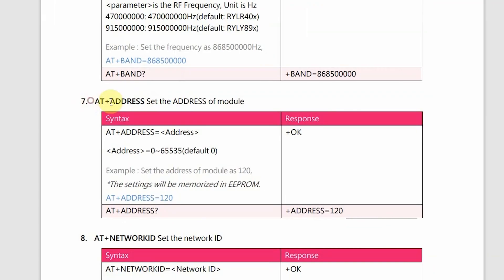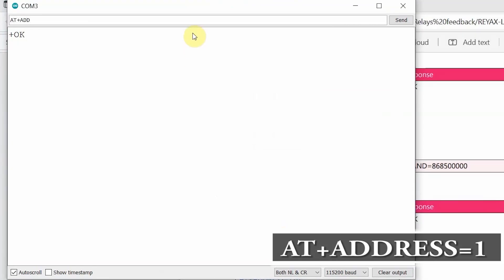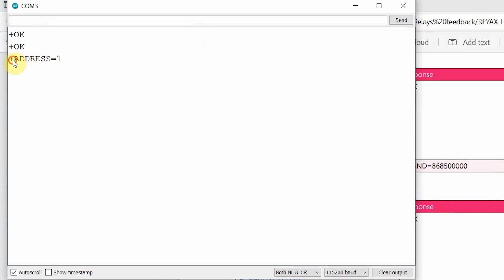After that, set the address for the transmitter LoRa module using the AT command. You can set the address from 0 to 65535. For the transmitter LoRa module I will set address 1, and for the receiving LoRa module I will set address 2. In the serial monitor, type AT+ADDRESS=1. You can also verify by using the AT+ADDRESS? command — in the response I am getting ADDRESS=1.